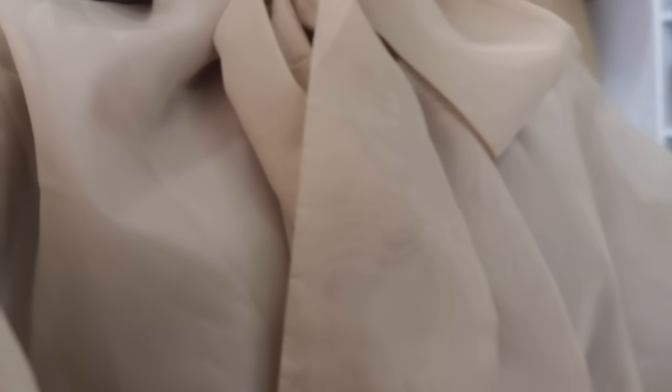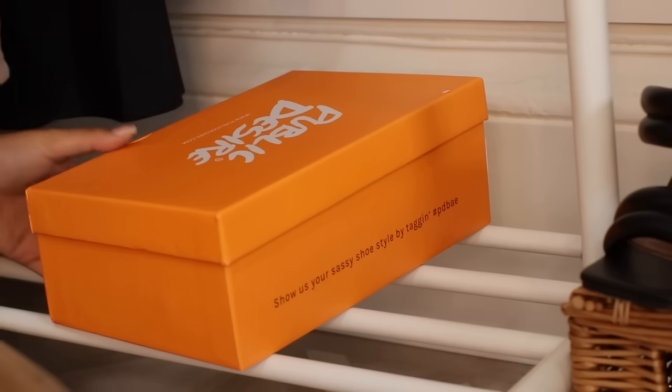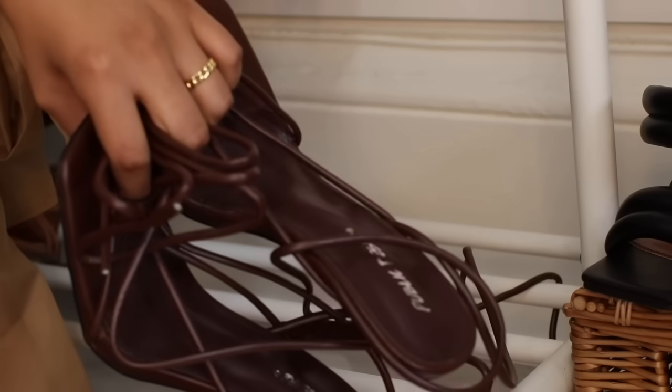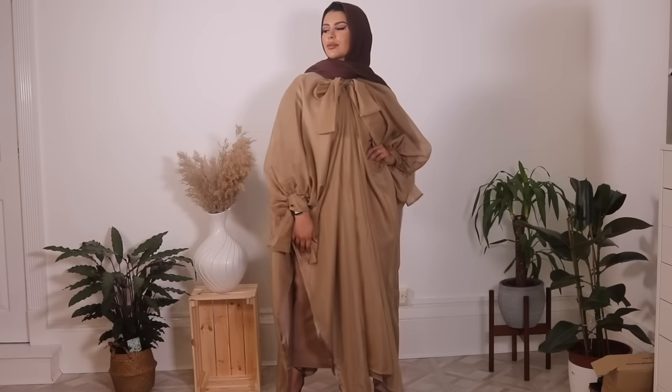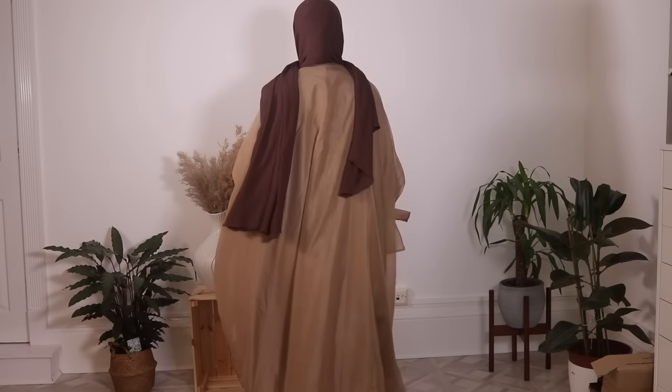I cannot wait for you guys to see this outfit. I went with this beautiful unique abaya from a company called Saleh Fashion — they do the most unique, beautiful abayas. If you love neutral tones you would love their website. The color of the abaya is like a caramel color, and I paired it with these beautiful heels from Public Desire — they work perfectly and match my scarf. This is what it looks like styled with the scarf.